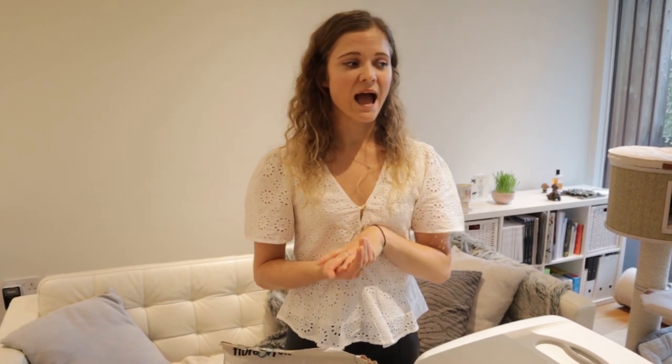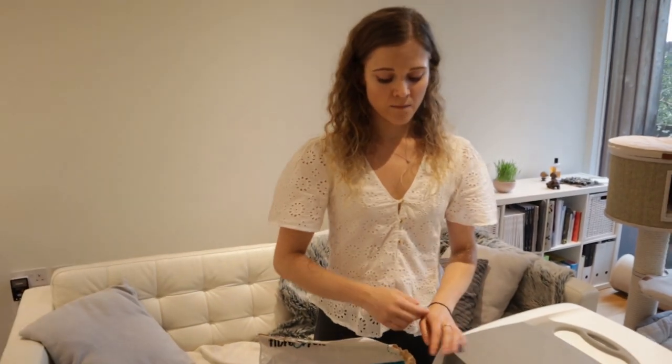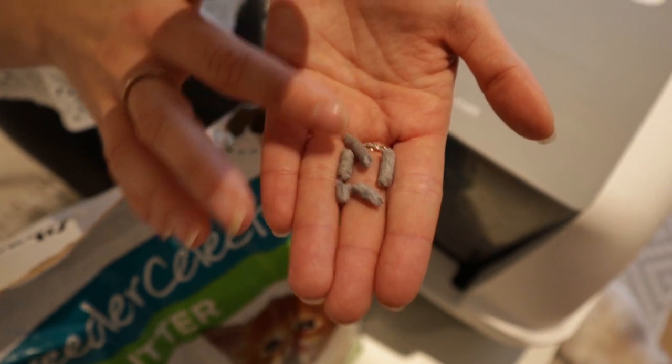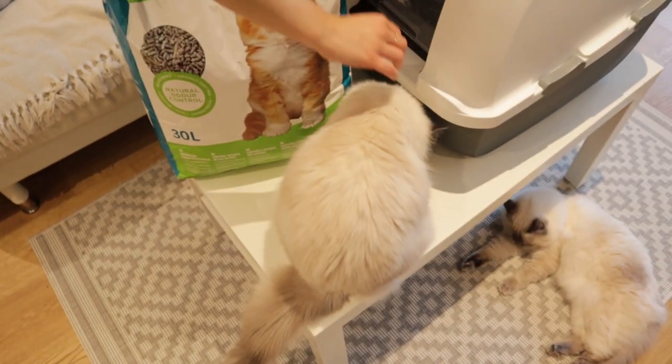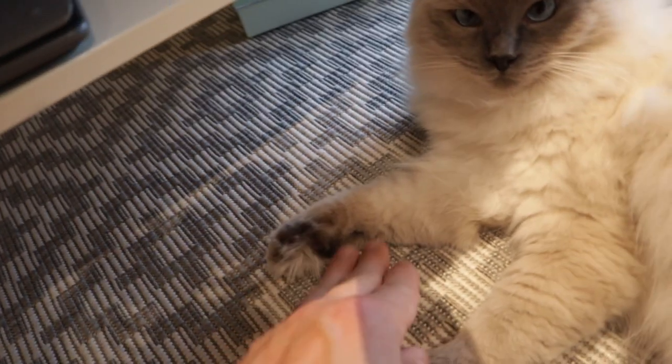Once when we ran out of this one, we bought a different fine clumping litter and we didn't like it — and neither did the cats, because it was sticking to their paws and in between their toes. It was actually quite sad because they couldn't get it out; we had to help clean their paws and the tracking was horrible. Because the Breeders Select litter is like pellets — similar to wood pellets — they're quite large, so even if some comes out on the floor you can easily see and pick it up. Ragdolls and long-haired cats have really long tufty toes, which is why the fine clumping litter was sticking to them.